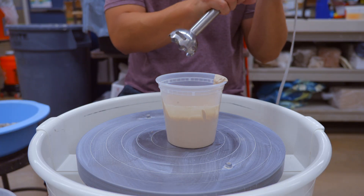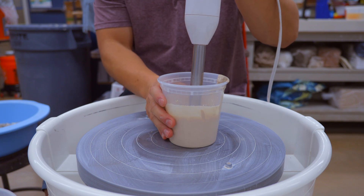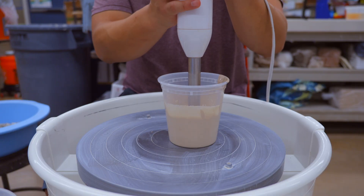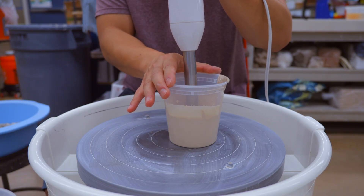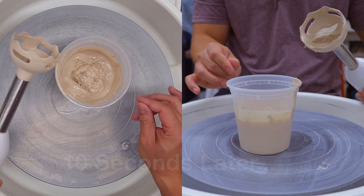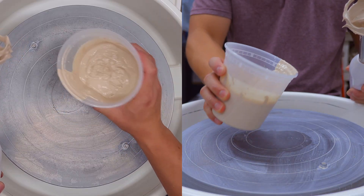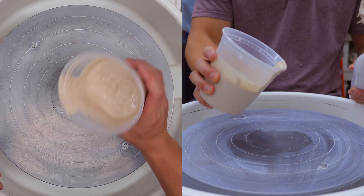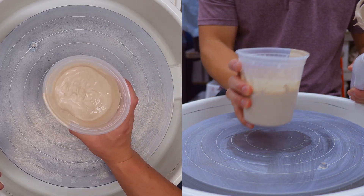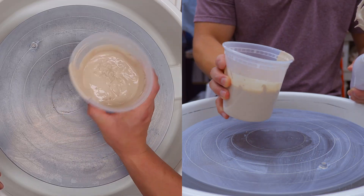We got the immersion blender — keep in mind this thing is incredibly loud. That first round of blending was just to get this all even and mixed up. This slip is super thick and it already looks like it can be applied. But I'm going to add the sodium silicate, and you're going to notice this thing is going to turn into a very flowing slip and it's not going to look as chunky.